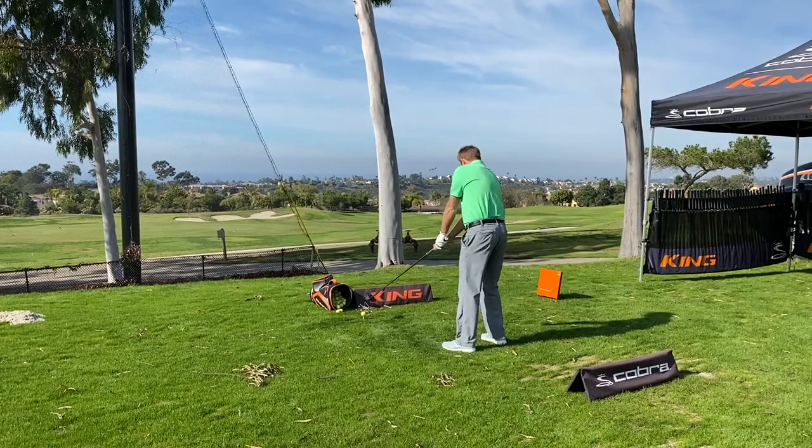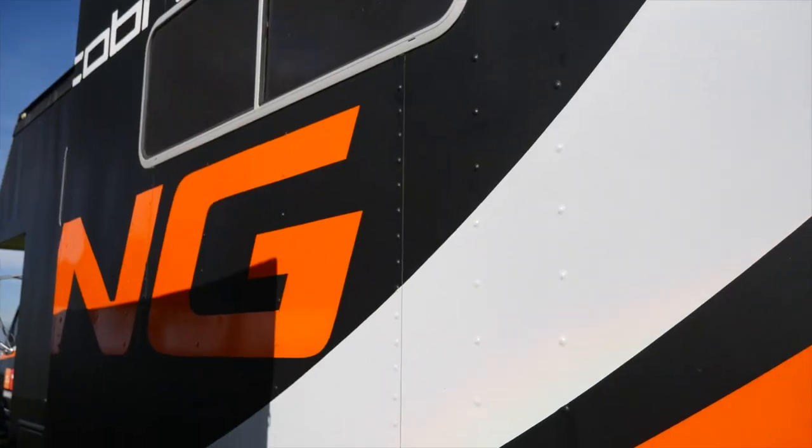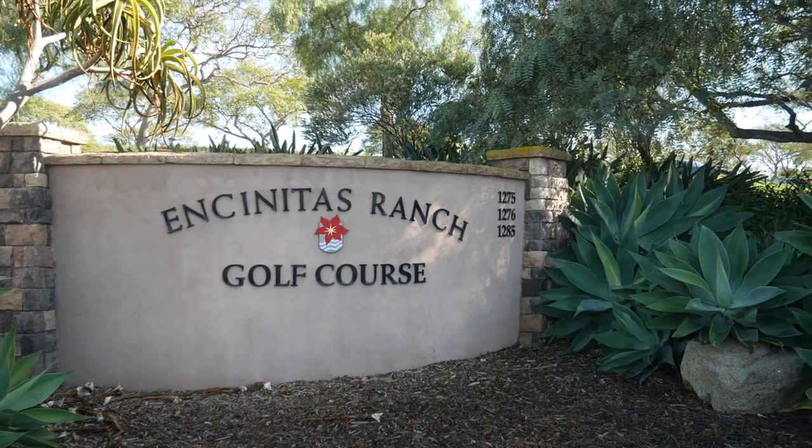Hey golfers, it's Thomas Campbell here of Second Swing Golf. We're here at the Cobra Tour Fit Experience at Encinitas Ranch. I'm here today with Mike Hearn.